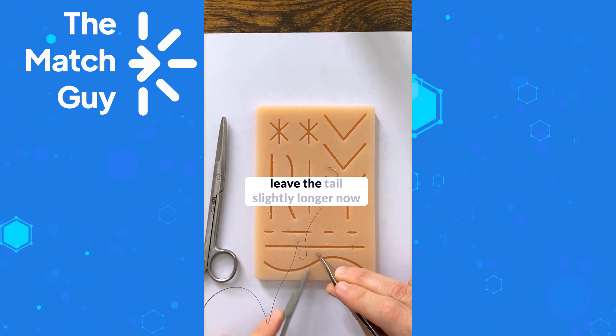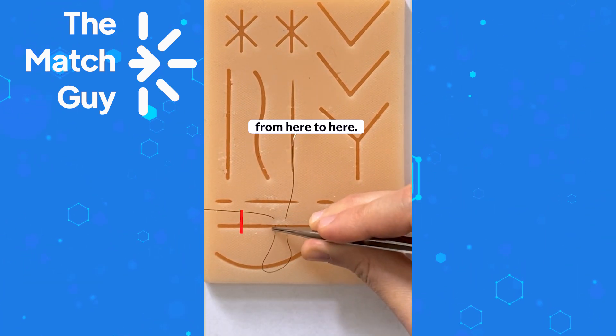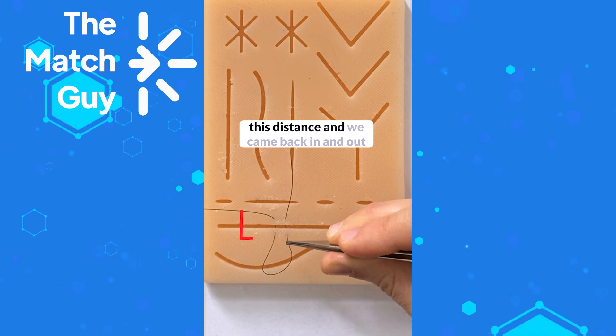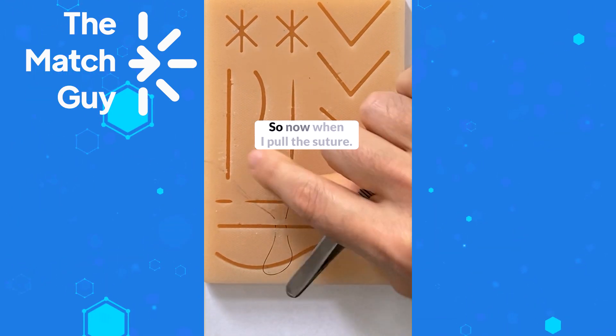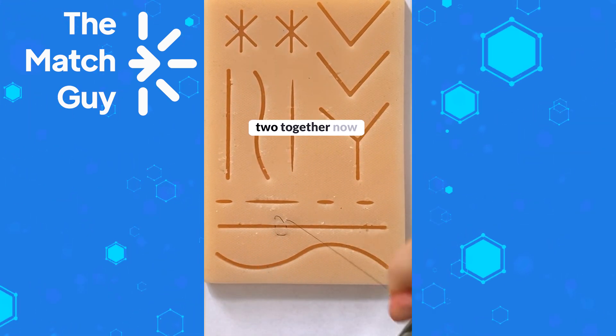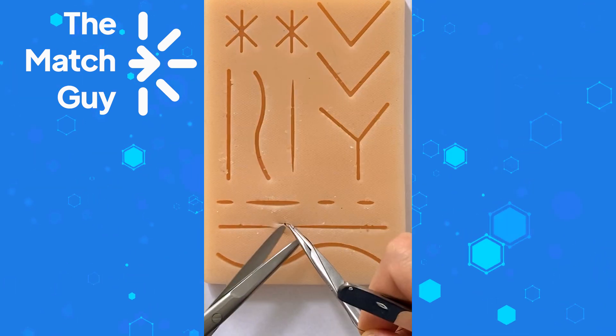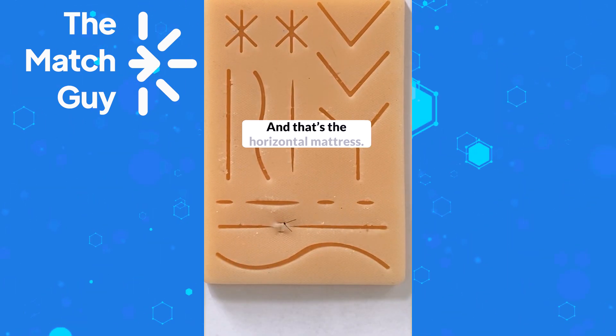Leave the tail slightly longer so you can see: we came from here to here, then jumped this distance and came back in and out. When you pull the suture, you can tie these two ends together — one, two, and three — then cut. That's the horizontal mattress.